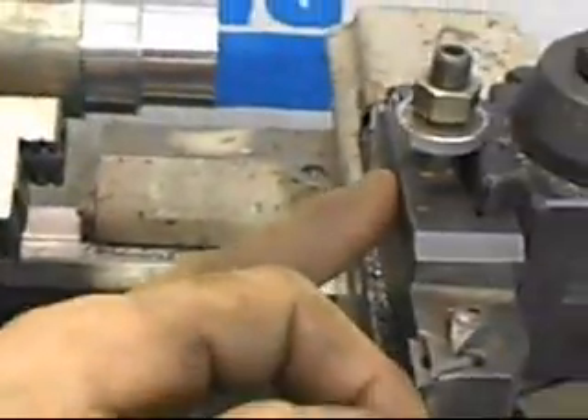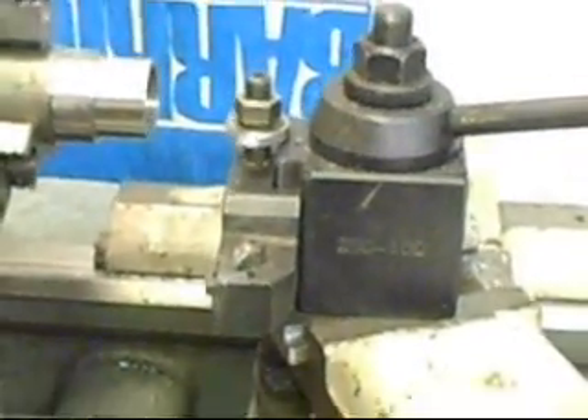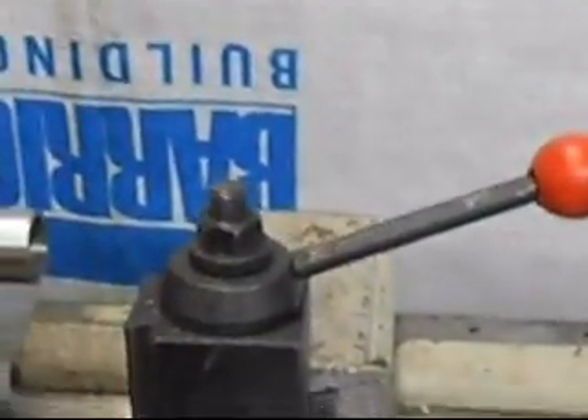This is a carbide tool. The tool post — this is not going to come with the lathe — but the tool post is a 100-series, also called a QCTP 100 style tool holder. It's a Chinese tool post, but it works great.